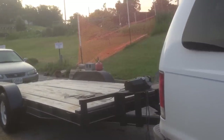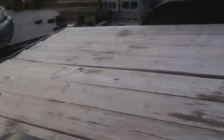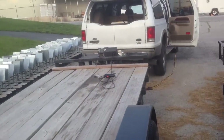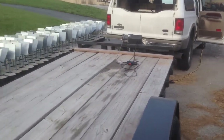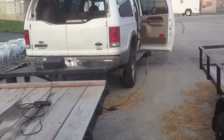I just thought I'd make a little video here of my tow trailer, as I call it. Got a 16 foot flatbed here, a couple ramps, and a 4,500 pound winch, which could be a little bit bigger ideally for larger vehicles, but it works fine for small cars. I'm just going to show you how it works here.